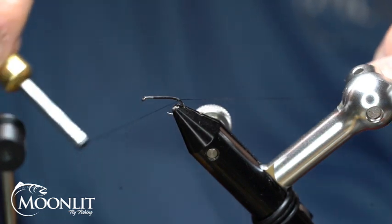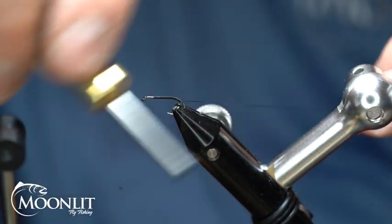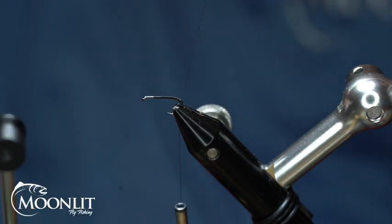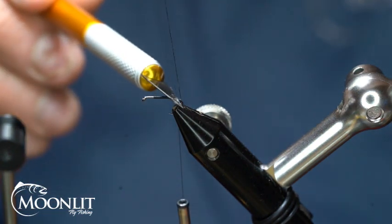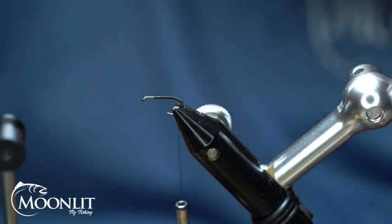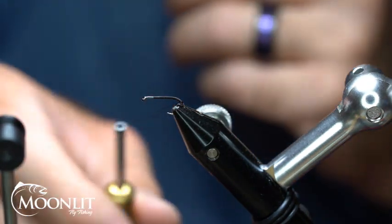We're going to create a nice thread base with our Semperfly Classic Wax ADOP Black Thread. Use whatever color you're tying with this — you could tie this in purple, as everybody knows I like purple.